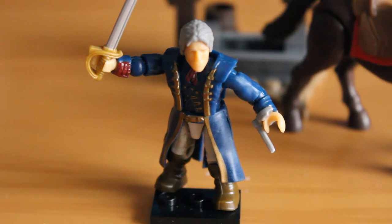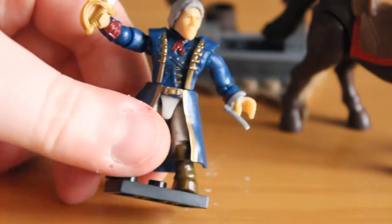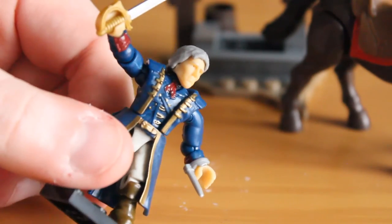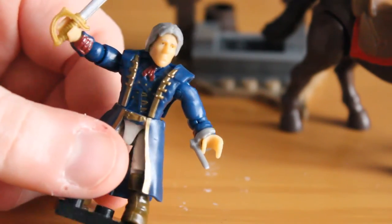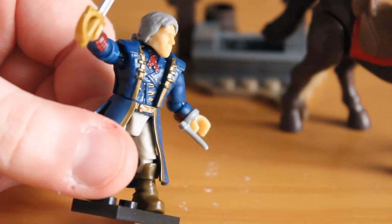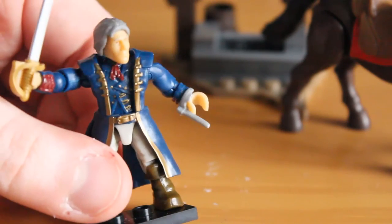Taking a closer look at Haytham here, it's a fantastic figure. He does of course use the typical Assassin's Creed body with the typical articulation and parts. None of the parts here are new — they are just reuses — but they all combine to make a fantastically detailed figure. You have a nice paint job including the gold trim on the outer jacket and belt, the nice painted red tie around his neck, the gold buttons on his chest painted, and the nice gold hilted sword with the silver blade there. You also have the Assassin's Creed blade as usual.